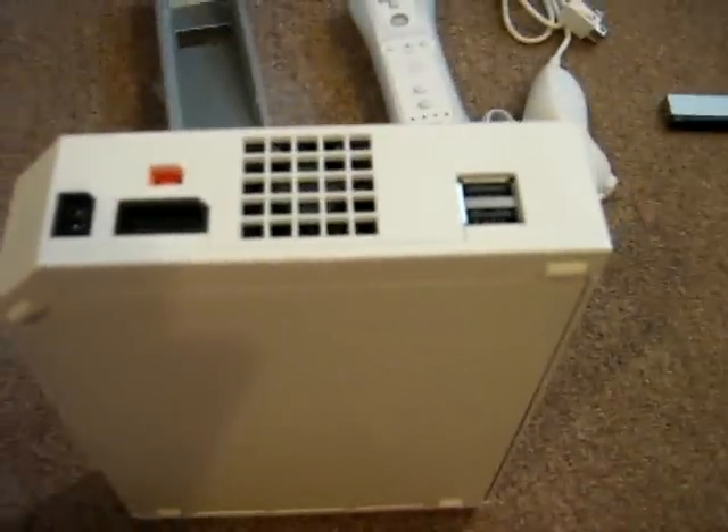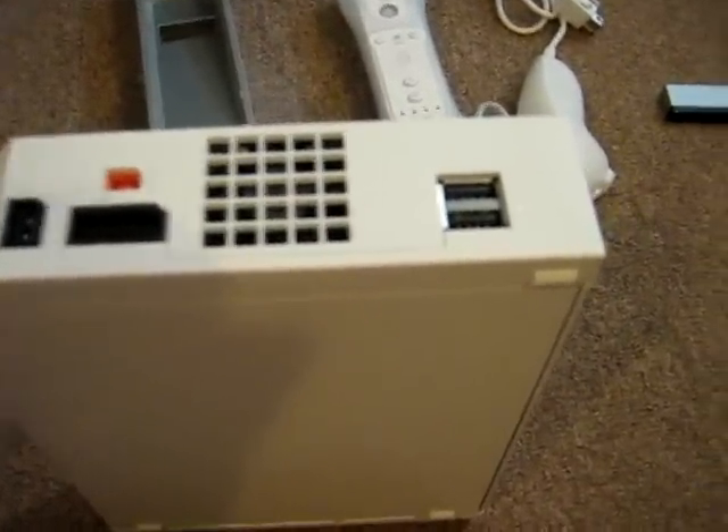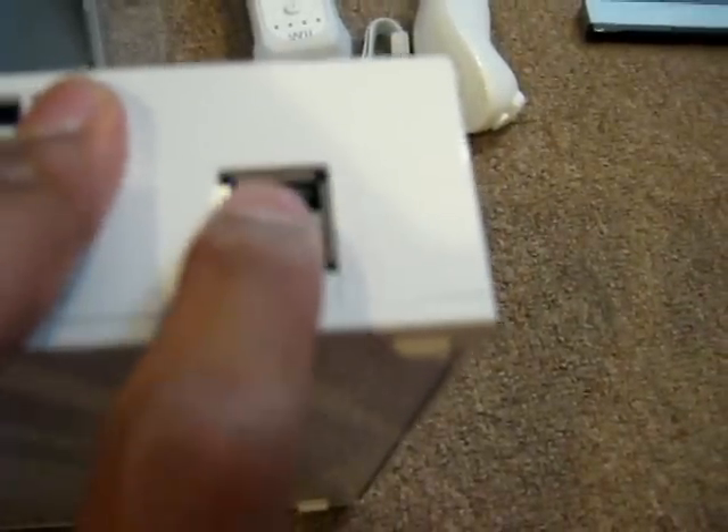It also supports digital, so you can buy the regular component cables separately — I think it's about $29.99. There's also another vent slot and two proprietary USB 2.0 ports right here. With a recent update, you can now attach USB keyboards to the Wii and use them.